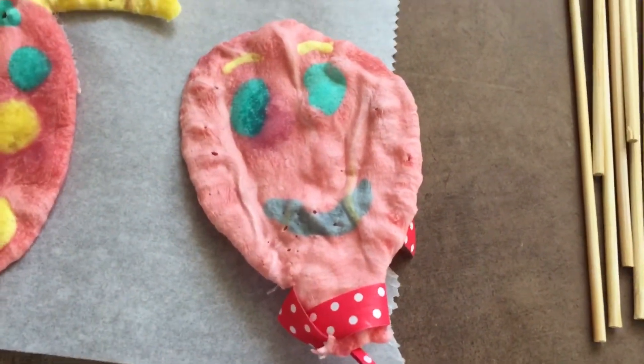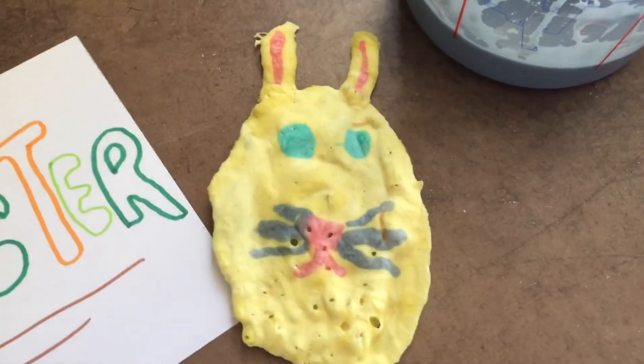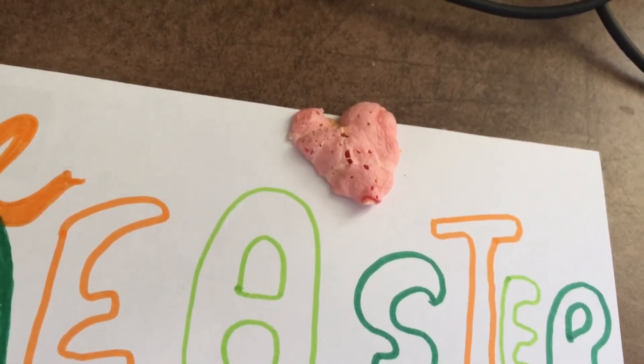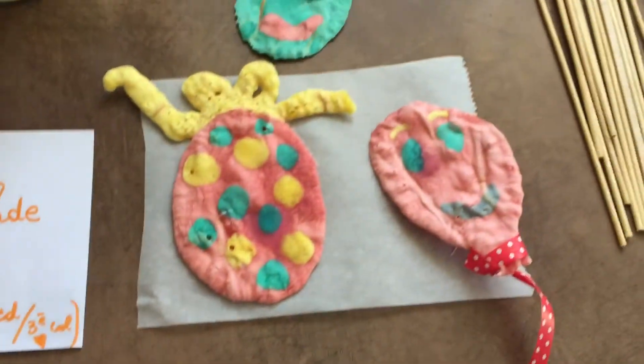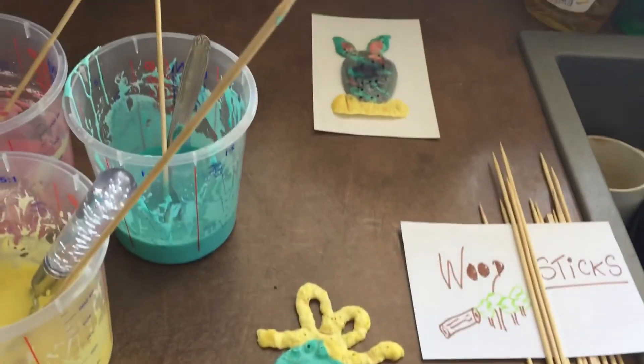She has made a beautiful rabbit and a beautiful pink heart, for example. We have made several Easter decorations, and now it's your turn!